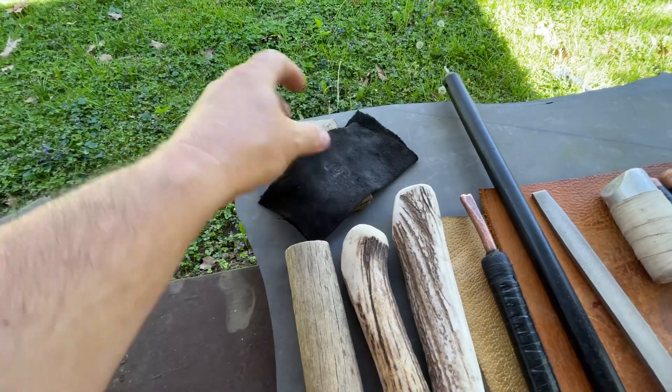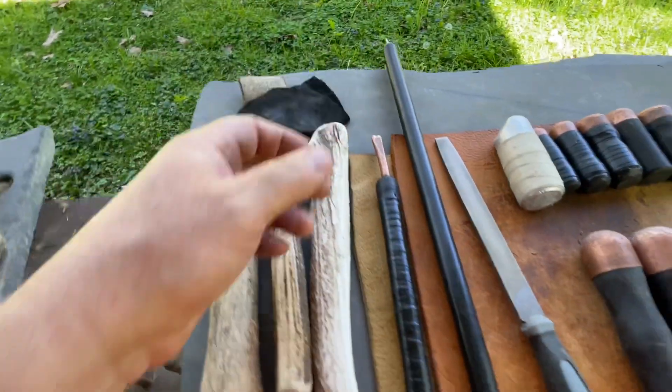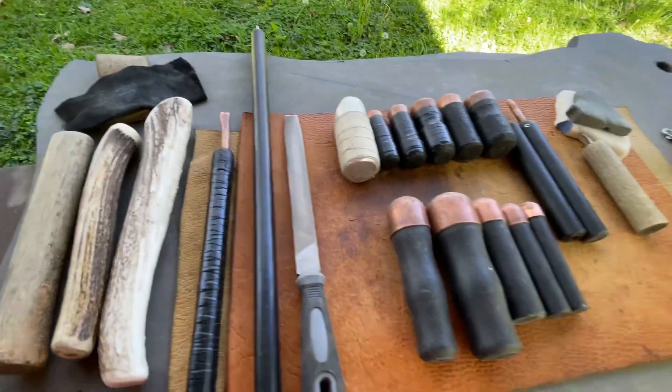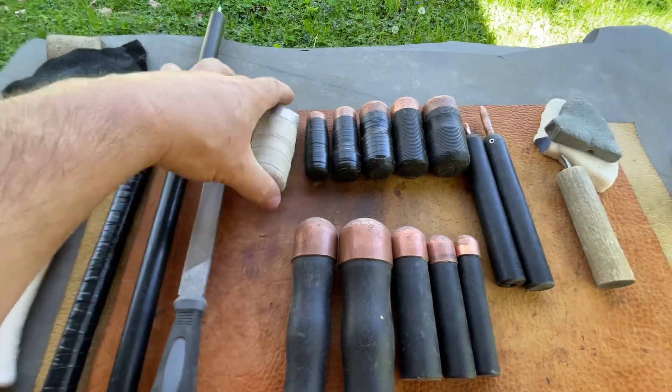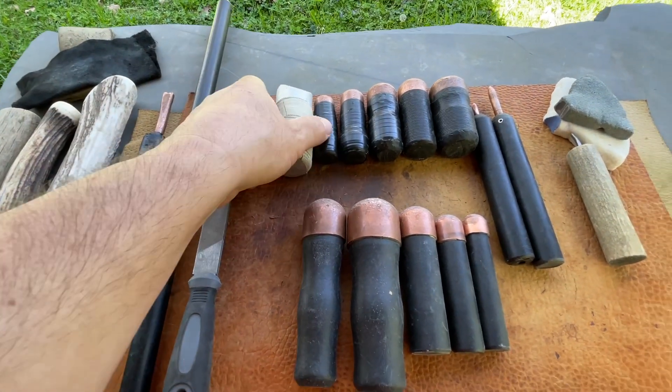I think all this leather, or most of it, came from Hobby Lobby — just the assorted pack. You can get that for like 15 bucks, and it's got all kinds of stuff in there. Nothing real thick, but for soft leather it's fine.